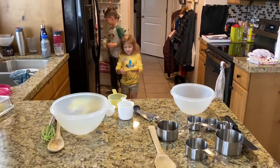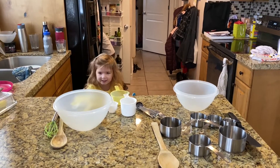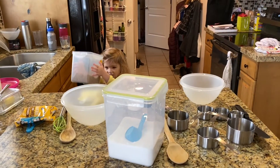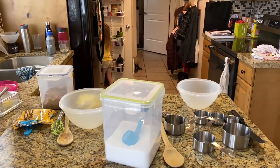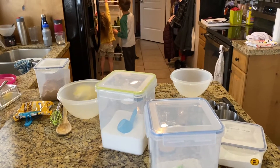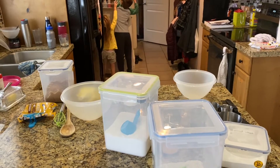We need some coconut. Sugar. Brown sugar to make the cake. I need some baking soda. Uh-oh! I can't reach it.